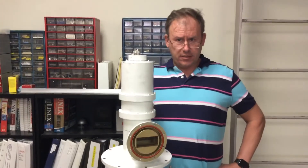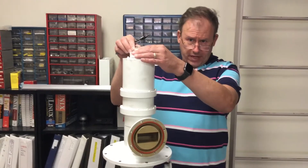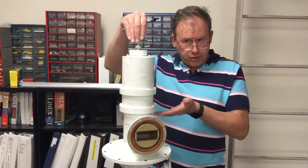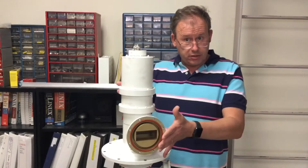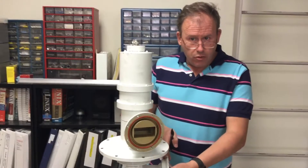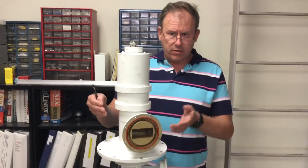The latter consisted of six hydrocoptic marvel veins so fitted in the ambiphacent lunar wing shaft that side fumbling was effectively prevented. The main winding was of the normal lotus o-delta type placed in panendemic semil-boilide slots in the stator.